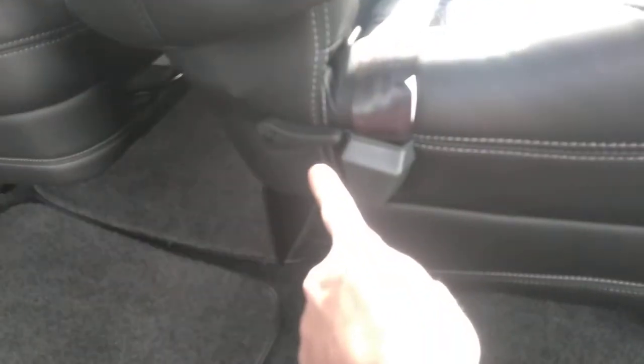Recline is going to be on the inner part of the seat back here. It is manual, and they will recline down to that level there.